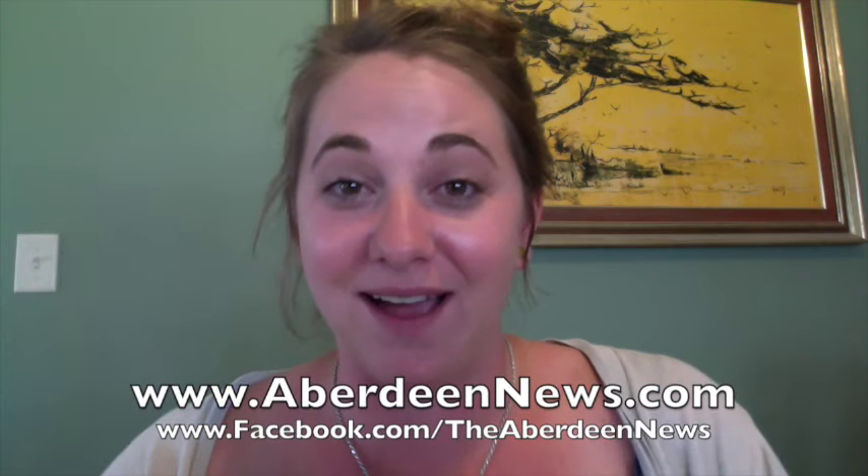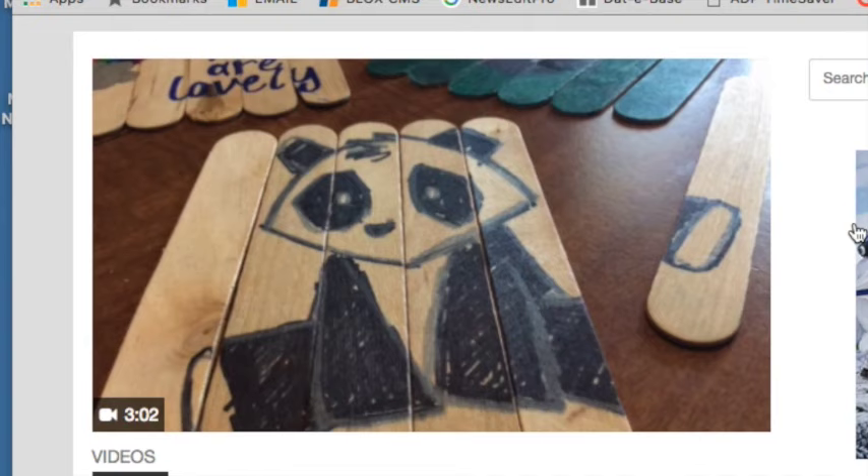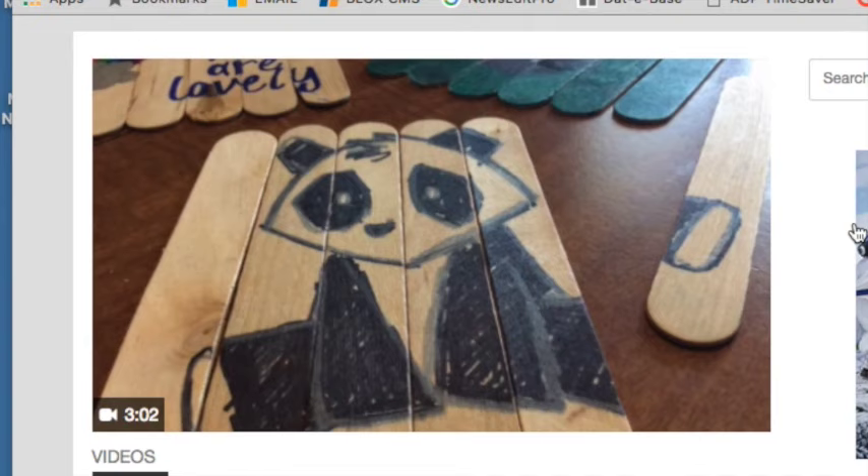Be sure to follow my Crafting Coach board on Pinterest — you can find me under Megan Rosendahl — and also be sure to follow The American News online and on Facebook, where every single Crafting Coach video is available for you. On the American News homepage, just hover your mouse over the Features tab and scroll down to The Crafting Coach, then select whatever video you want to watch. You can also follow The Crafting Coach on Facebook, and you can now tweet me at Crafting Underscore Coach. Can't wait to see you next week! Bye!